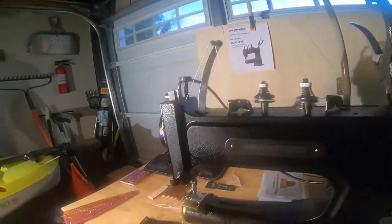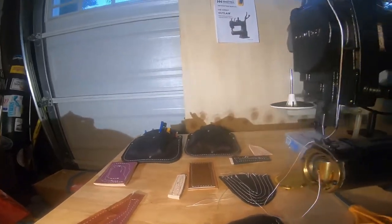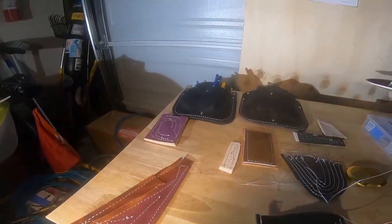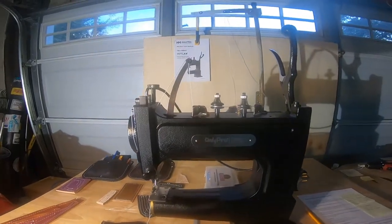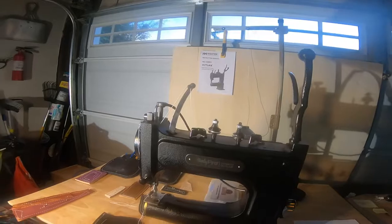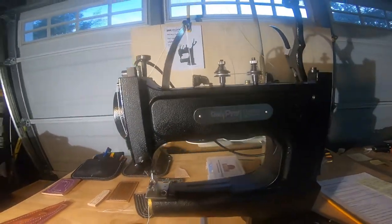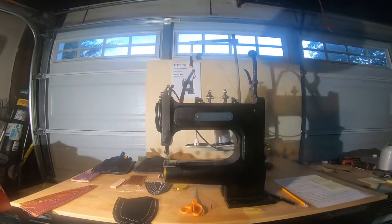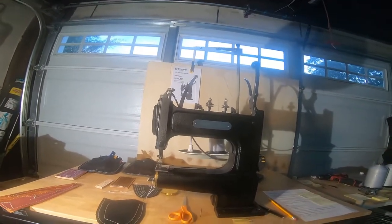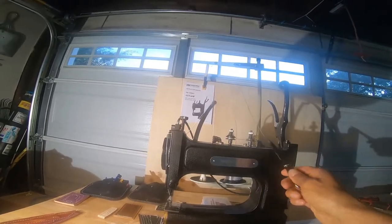I got cut off in the last video, but I wanted to mention that Ryan Neal is very helpful. Before I bought the machine I asked him all kinds of questions — I was skeptical — and he walked me through it. It was a little frustrating at first, but do not give up on this machine. It's a beautiful machine and I'm extremely happy with it.